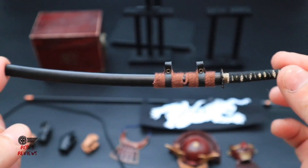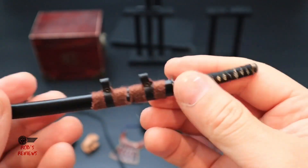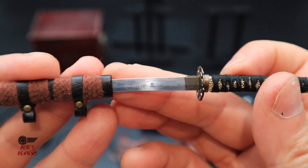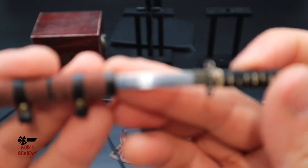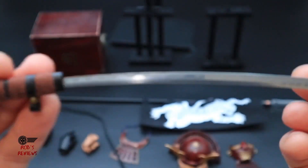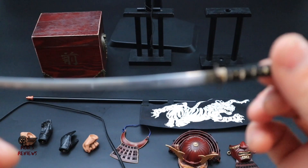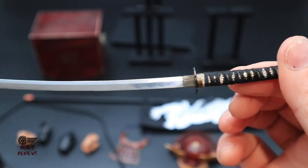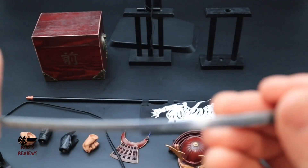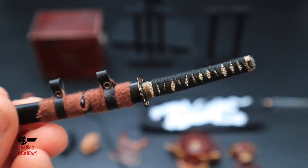This one is pretty cool — it's actually got engravings on it. It's a bit out of focus but you can see them there. Really well done. I'm very impressed with this figure and the accessories. You can hear it clips in — that's pretty cool.